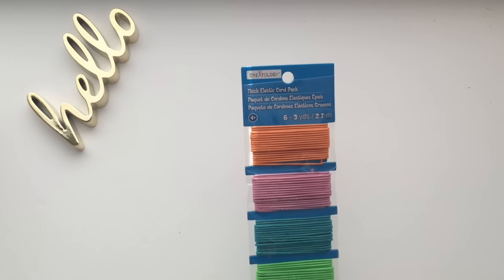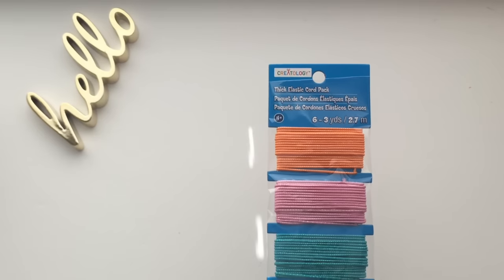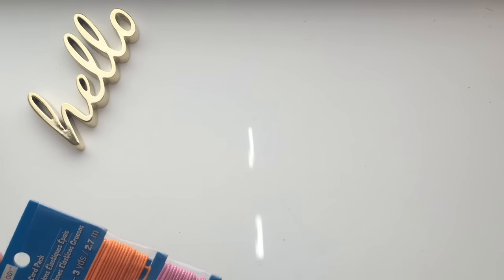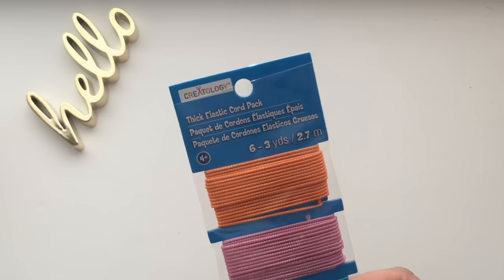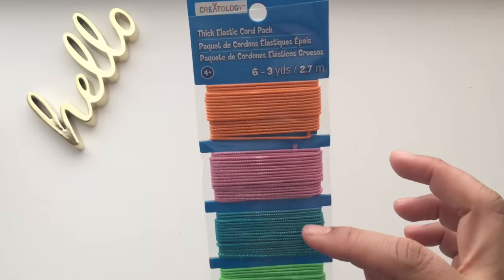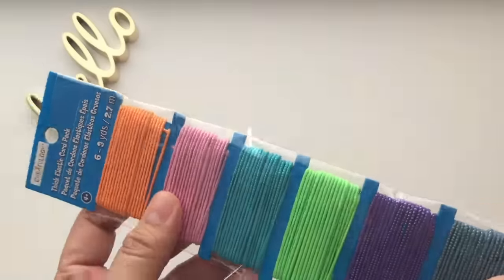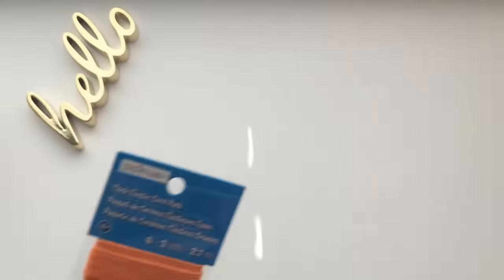Next is a thick elastic cord pack, originally $4.49, and I only paid $3.14. I usually buy my elastic cords for my traveler's notebook inserts from the Dollar Tree, but this one is thicker and has some texture or a glitter effect. It's elastic and thicker, so for $3.14 I get six colors and each one has three yards, so I can make a lot of inserts and color coordinate. I used my 30% coupon on that.